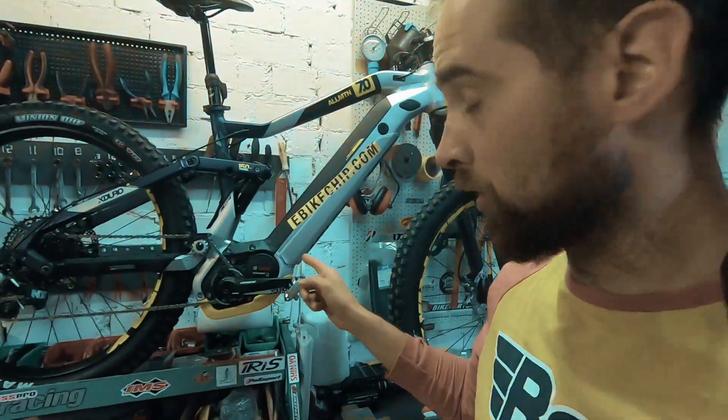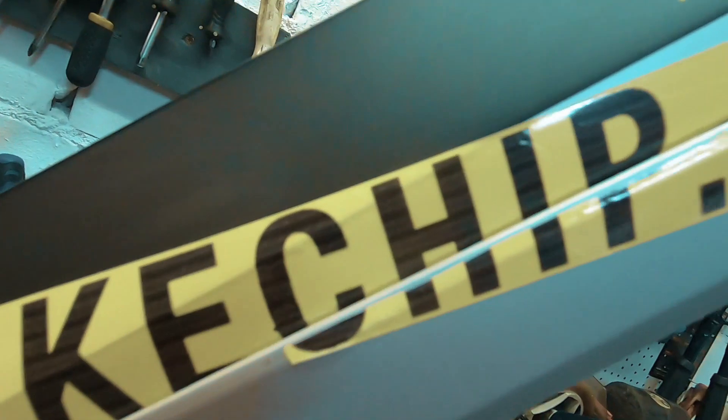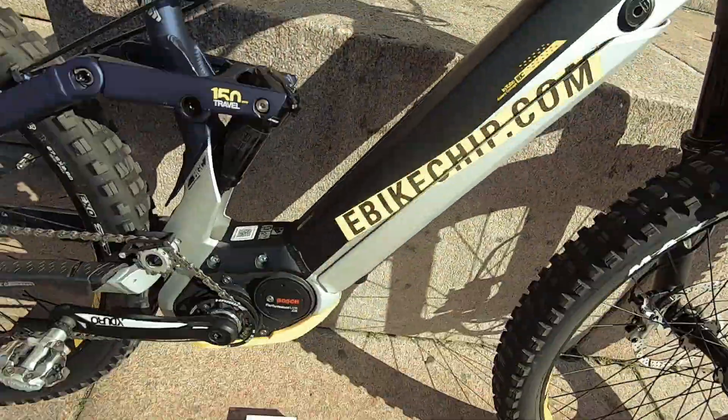If you have an e-bike, watch this clip. Your e-bike is supposed to run more than 25 kilometers per hour, but these engines — Bosch, Yamaha, Shimano, whatever — they're restricted by law. Install the chip from ebikechip.com to remove your speed limiter now.